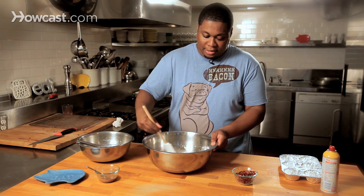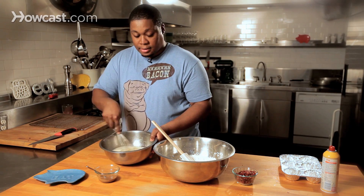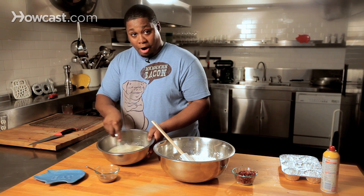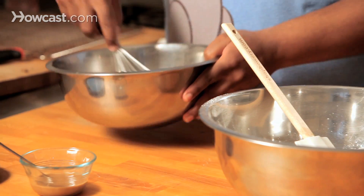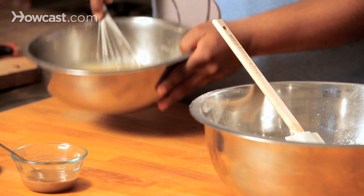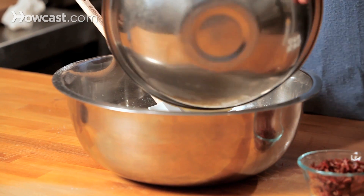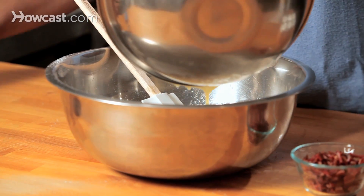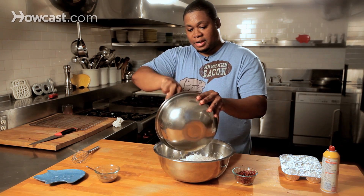Now we've got our wet ingredients — we've got egg, we've got caramel sauce, we've got butter and milk. This has been whipped and mixed to perfection, so now it is time for the two to meet. Get our spatula in there and get all that good stuff out of this bowl.